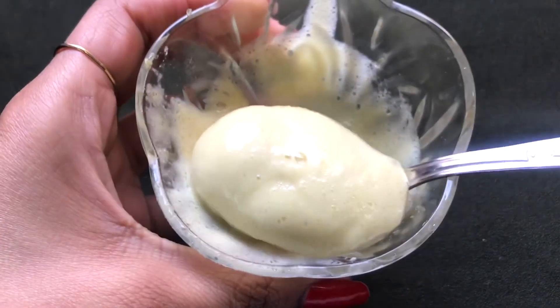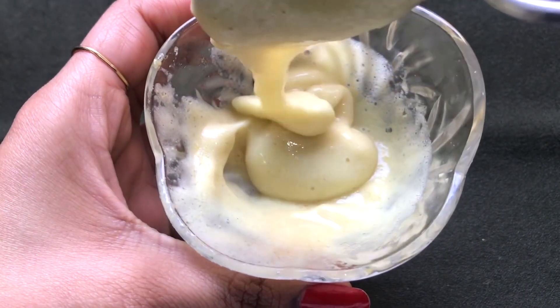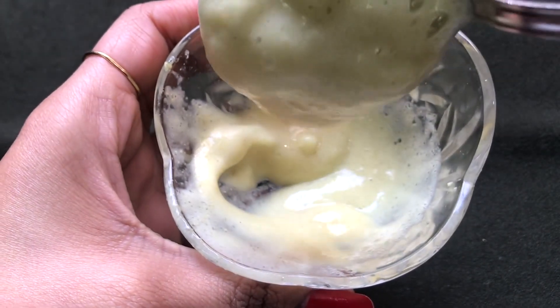After straining, your fine fenugreek paste is ready and it will look like this. The consistency of this fine paste should be smooth, creamy, and fluffy, as I'm showing you in the video.